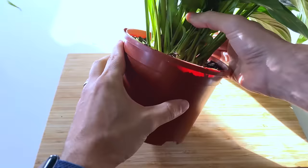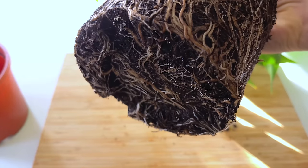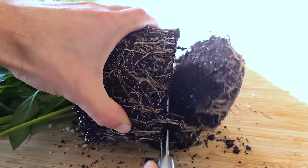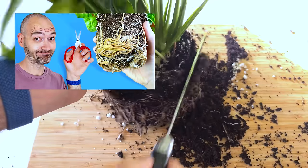Pruning not only applies to the foliage but also the roots too. Much like foliage can become tired, so too do the roots. Pruning a root-bound plant cuts away damaged roots and encourages it to replace them with new healthy roots. Have a look at my video on this for more details.